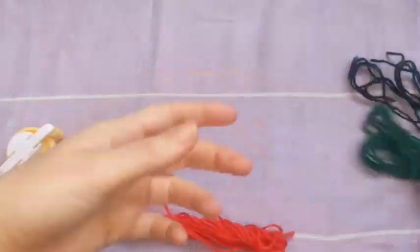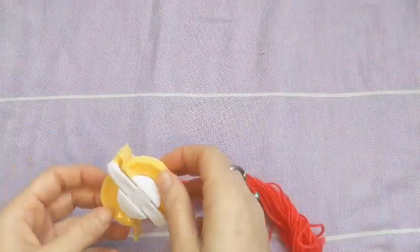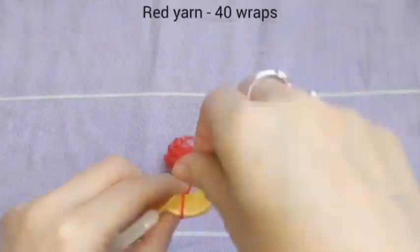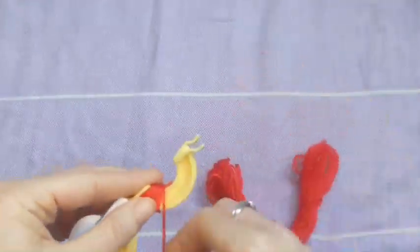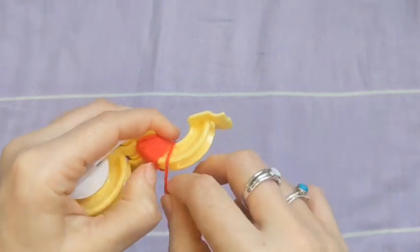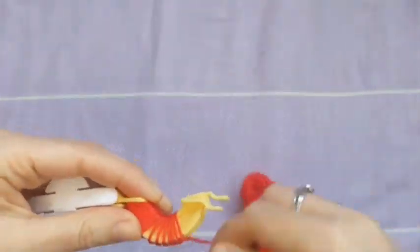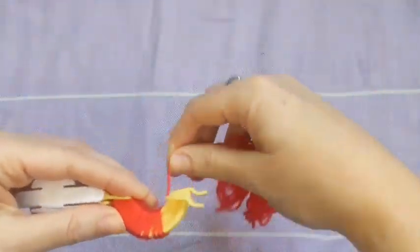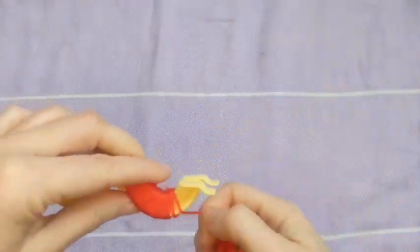So we're starting with 40 wraps of the red yarn and you want to just make sure those are nice and even around the pom-pom maker. I'm using my second smallest pom-pom maker. Don't be afraid to push it back over so it's nice and even as you're going. I know sometimes I go a bit quick and it's a bit too spread out so I have to push it back, which is totally fine.